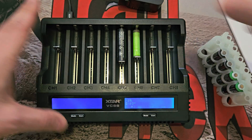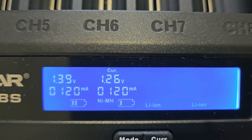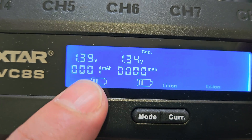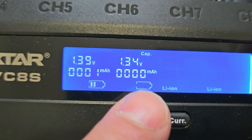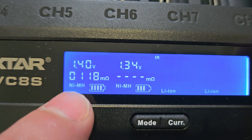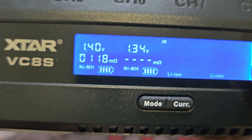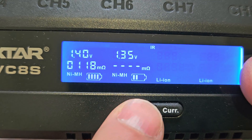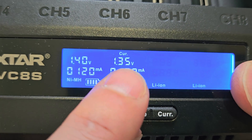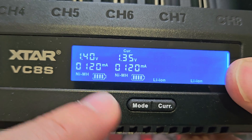It'll also do triple-As — slightly smaller nickel-metal hydrides. Pop one in and it does the same: nickel-metal hydride on the bottom, checks internal resistance. You can cycle through the display: capacity is how much has gone in — so zero milliamps so far on that one — then internal resistance. For nickel-metal hydrides you need them fuller for an accurate IR reading as resistance changes with charge level. Then back to current, which shows voltage and charging rate. It automatically detects the type of cell and how much current to apply.